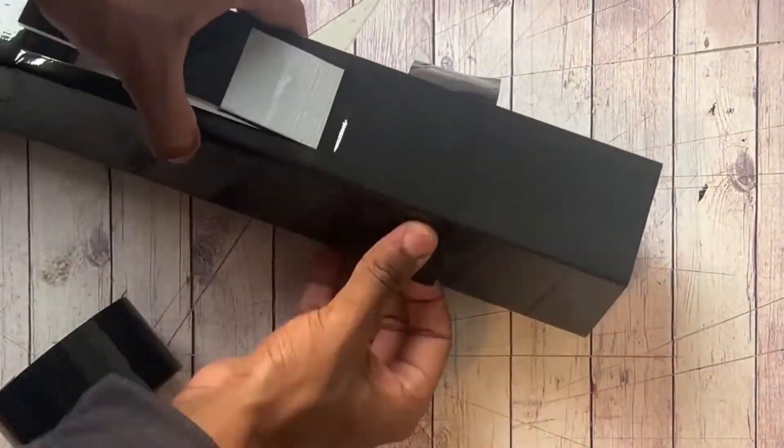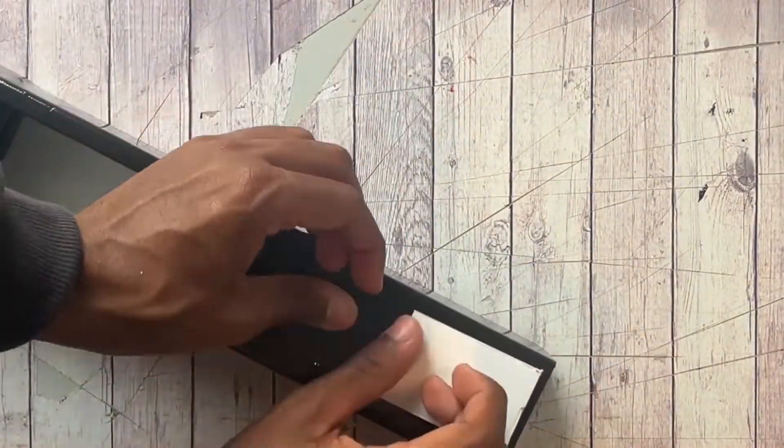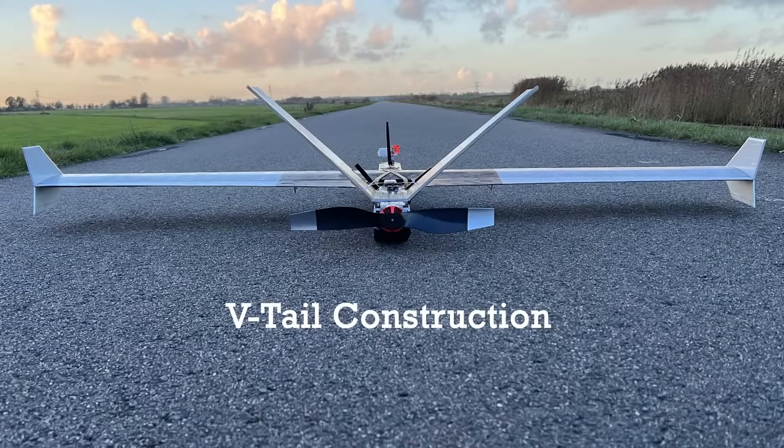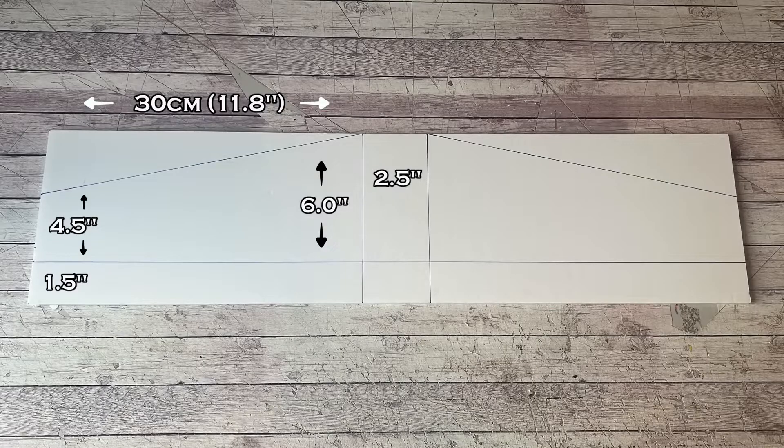After merging the two fuselages together, it's time to reinforce and clean up the front section with the hatch and a lot of tape. Here are the dimensions on a 5mm thick foam board sheet, and if you want clear and specific instructions on how to build a V-tail, I've put that link at the top right corner for you to check out.